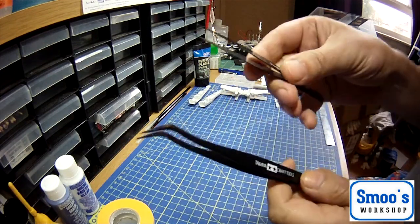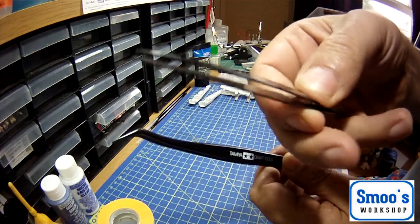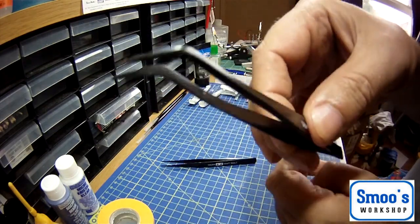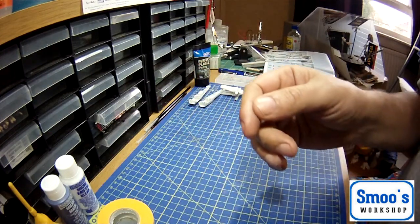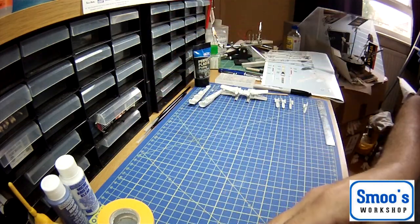I've got a couple of other pairs of tweezers here. These have a fine point on them, and these ones have got an angled point for getting in. Just a couple of pairs of tweezers. So that's you - cut the part, sanded it or filed it, you can pick up small parts.